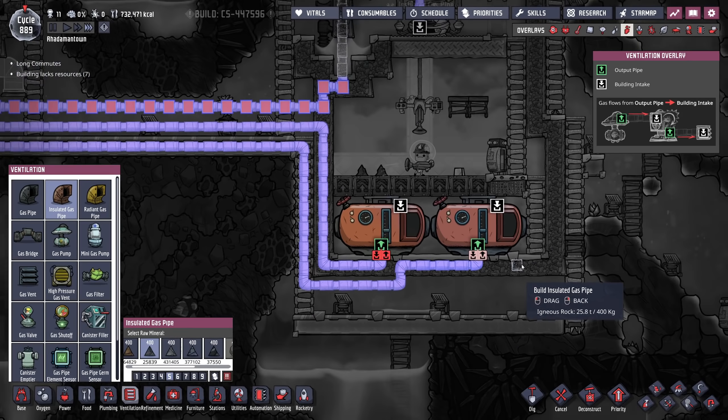The idea here is that these gas pipes will take in the oxygen and then circulate it until it hits the temperature that we find ideal — which means radiant. Thermally reactive materials would be good in this case. Overheat temperature doesn't really matter, so we could do it in gold.